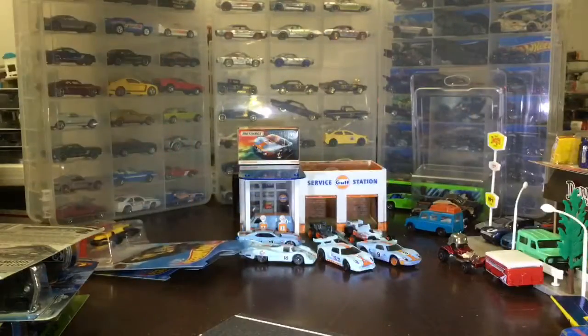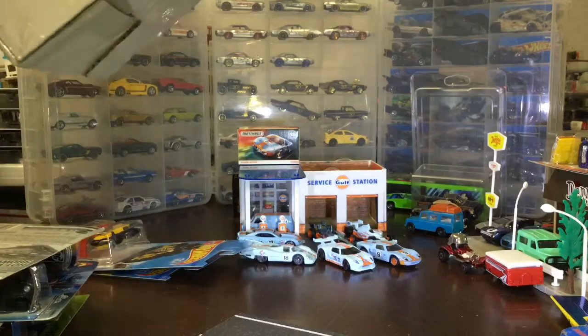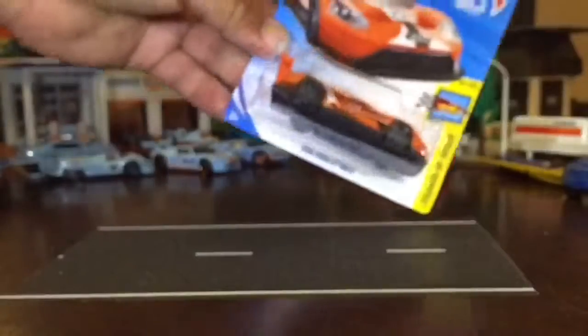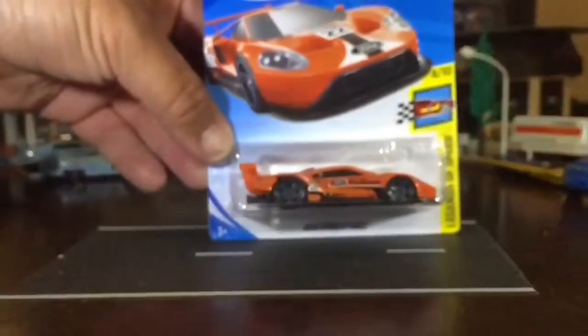We're gonna open all of those too. And to go with the golf theme — a red version of the GT.